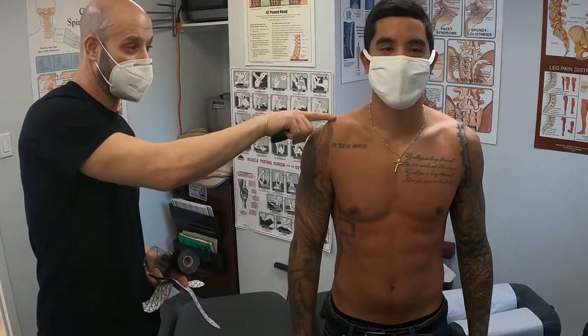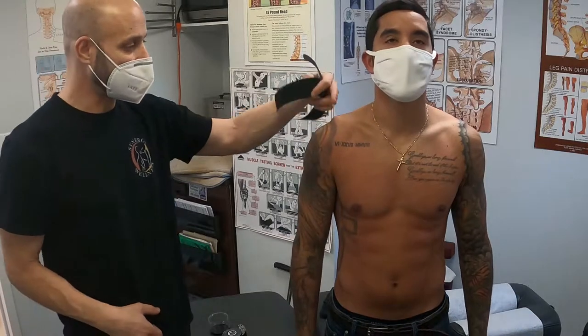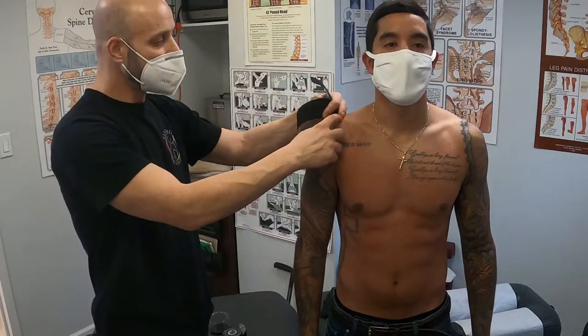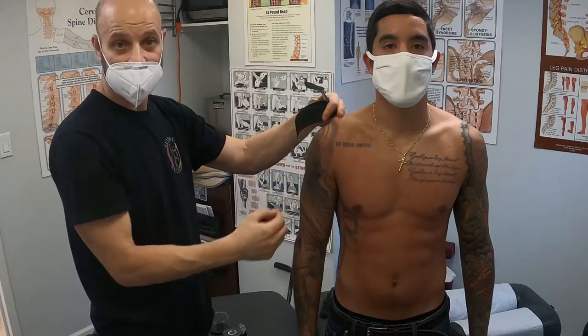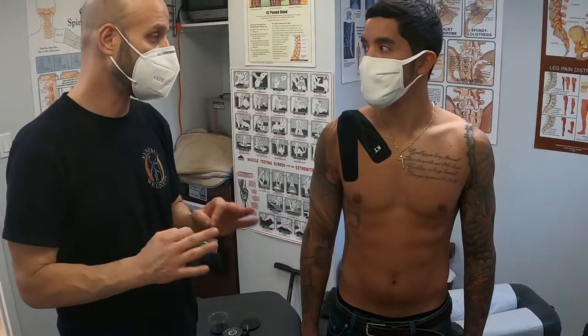Straight up. Look at that. See that bump? See that horizon right there? We want to take this shoulder down to try to get these ligaments to heal. Any change — 50, 60, 70% improvement is a lot and is helpful.